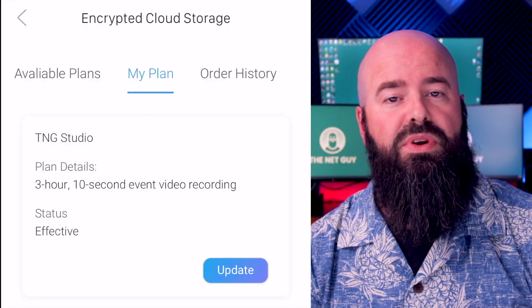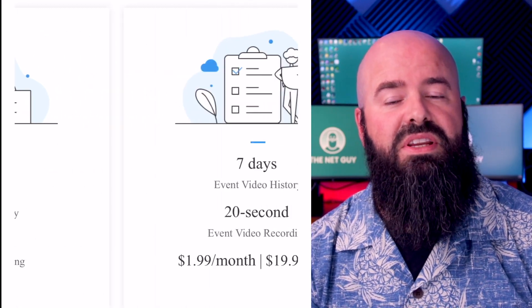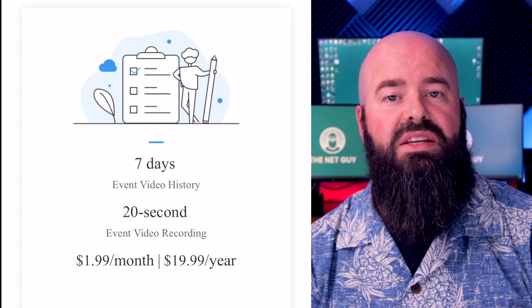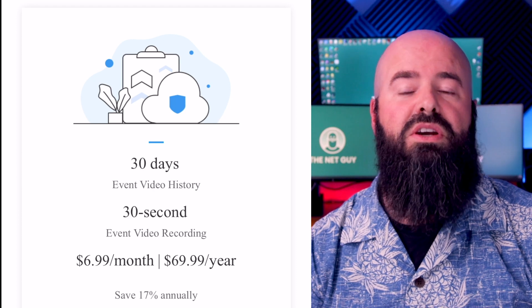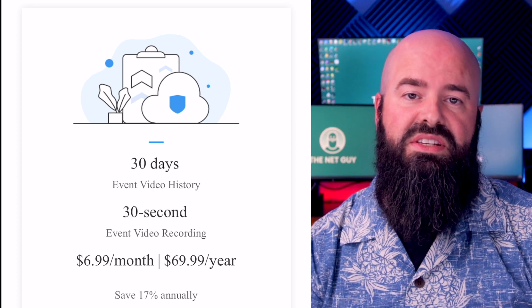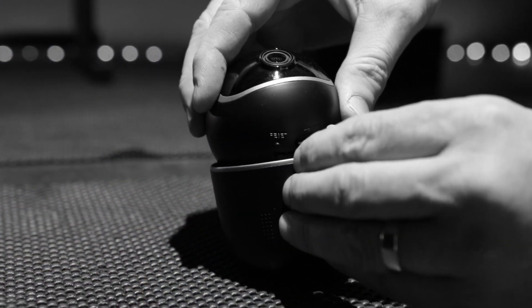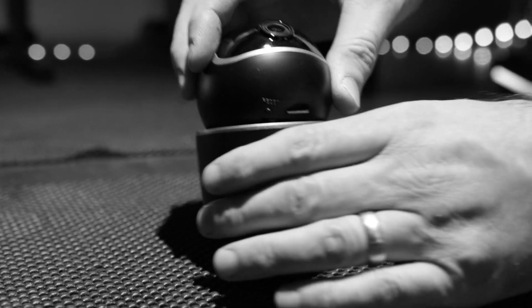Speaking of recording options, they offer cloud recording free for 10-second video clips up to 3 hours. There's a plan for 7 days and 20-second clips for $1.99 a month or $19 a year, and a full 30 days of storage with 30-second videos for $6.99 a month or $69.99 a year. You can avoid these fees by installing a micro SD card and storing the video content locally — for as little as $7 you can install a 32 gig card which will store days of video.